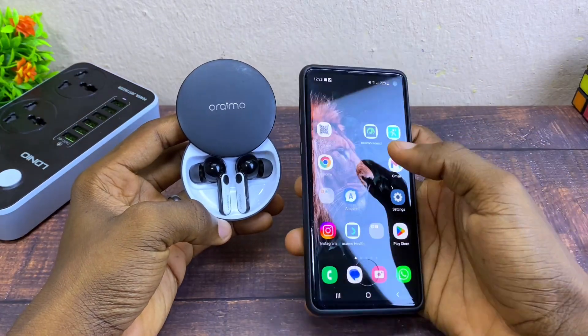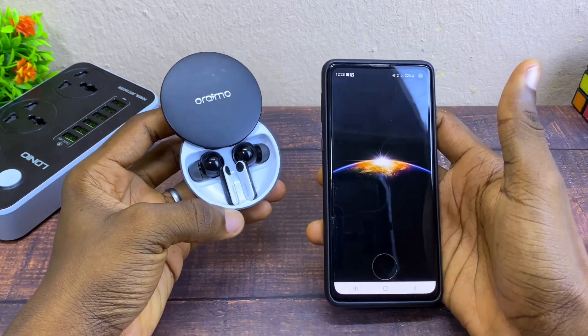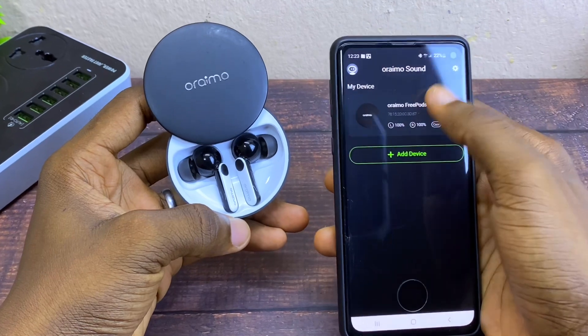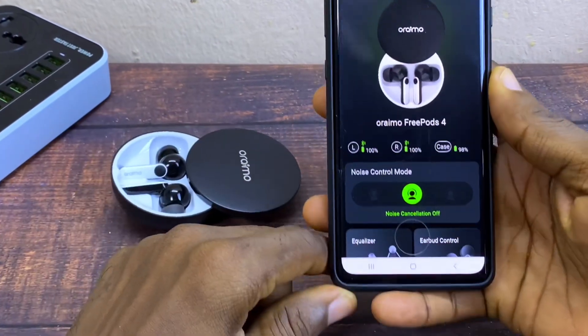Next, open your Oramo Sound app. This is the second update from Oramo concerning the Oramo 3Pods 4, so make sure it is connected, then select the option Oramo 3Pods 4.